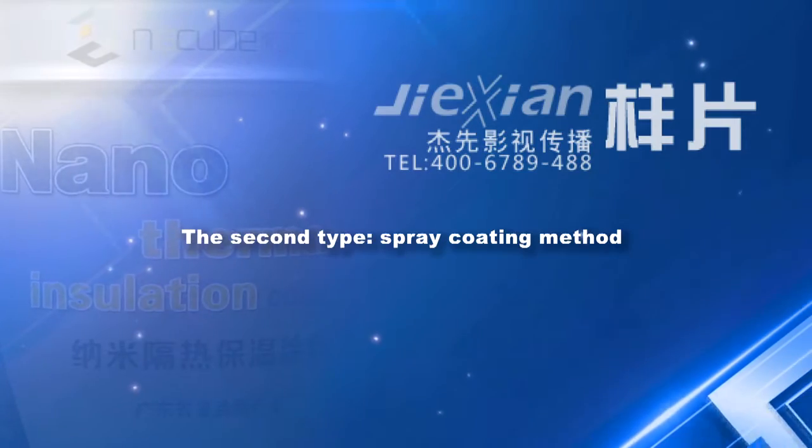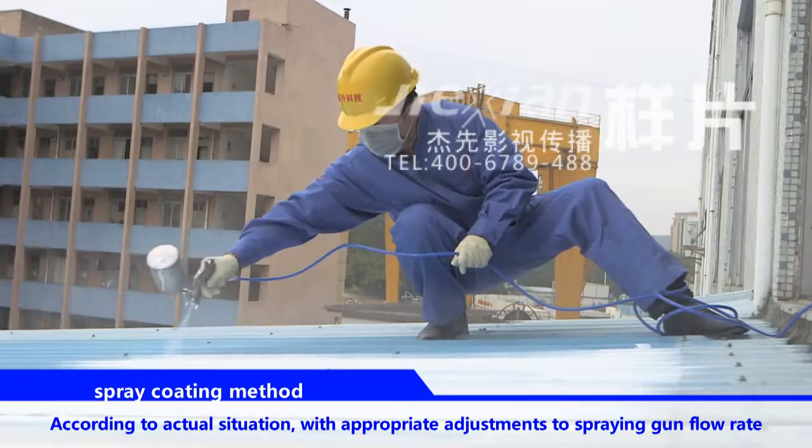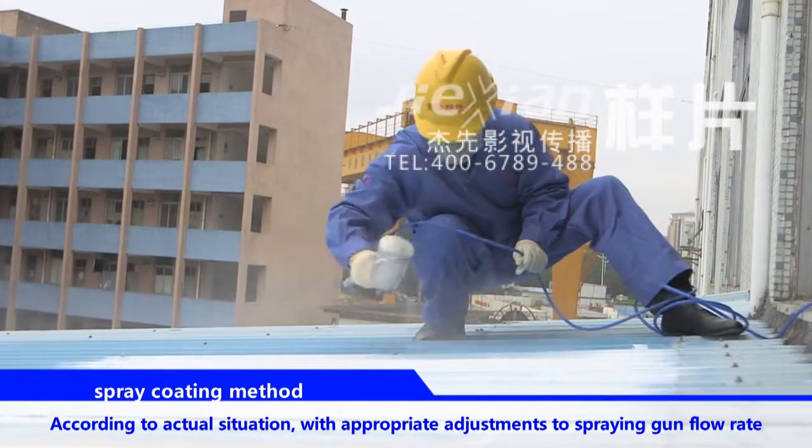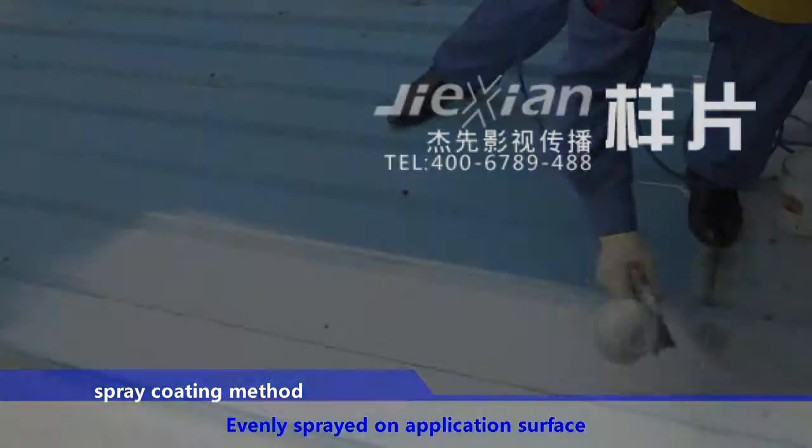The second type: spray coating method. Put the completely mixed coating into the spraying machine. According to the actual situation, make appropriate adjustments for the spraying gun flow rate, and spray evenly on the application surface.